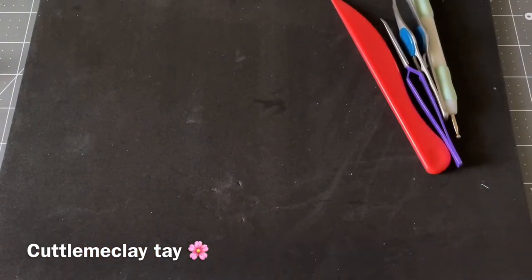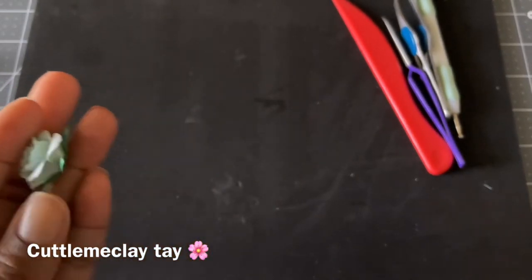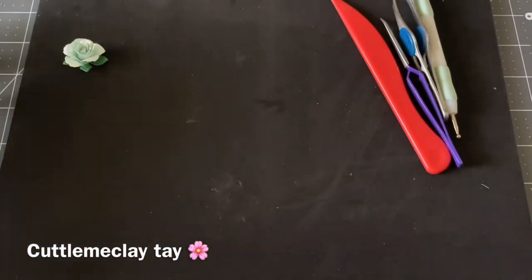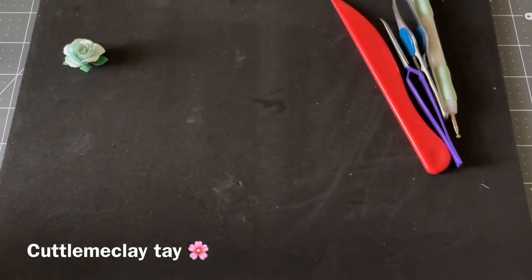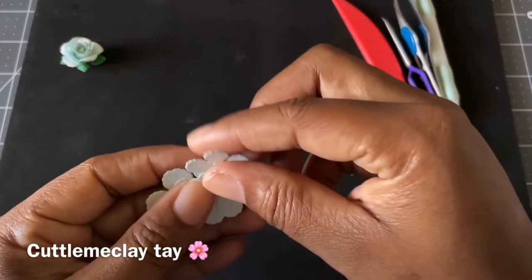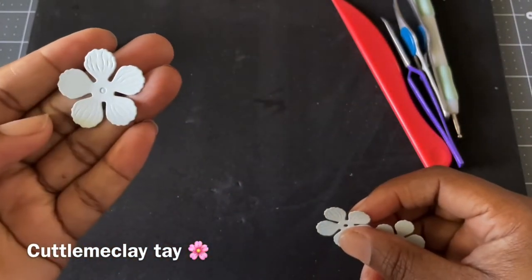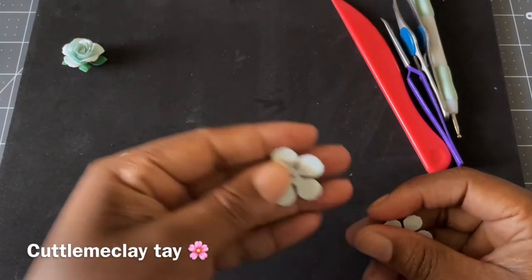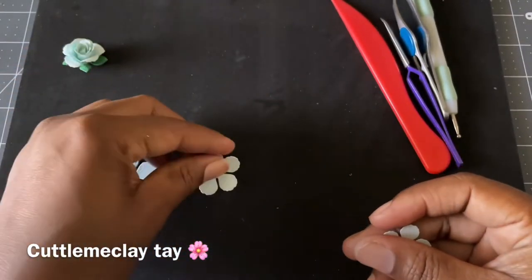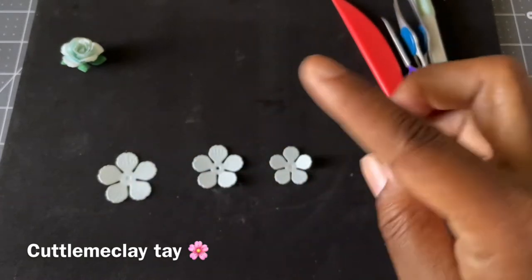Moving on, we're going to be making this rose here and it's just so pretty. You only need three flowers to make that rose. So you want to cut out your bigger flower, the next size, and the smaller size. And that's all you need to make that.